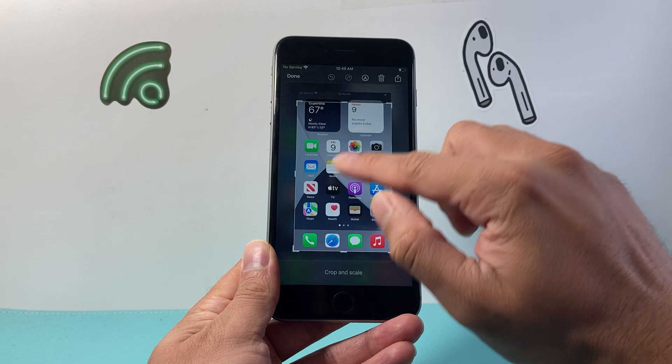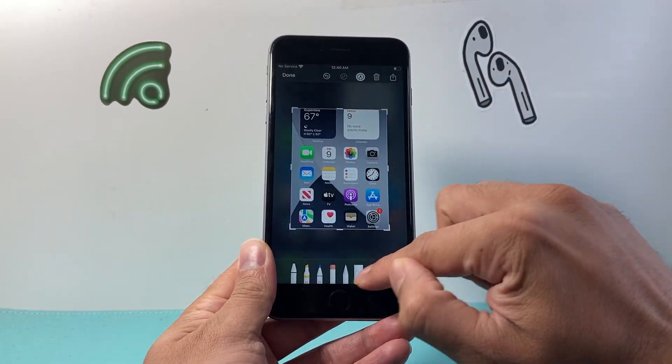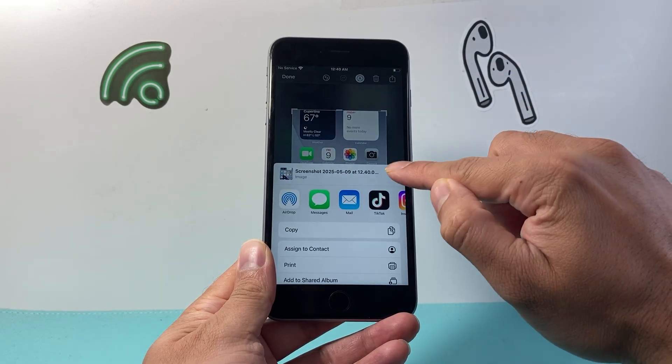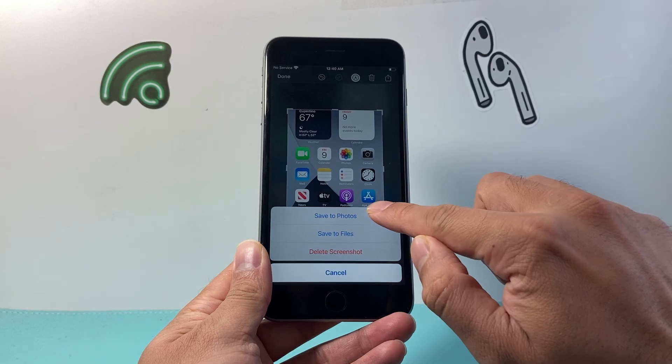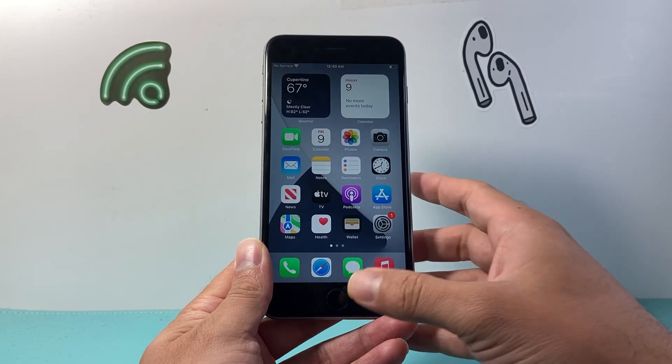I can tap on that screenshot to crop it, make any modifications, or do any markups. Then I can share it with the share icon directly, or click on done to save it to photos, files, or even delete the screenshot. So I'll go ahead and save it.